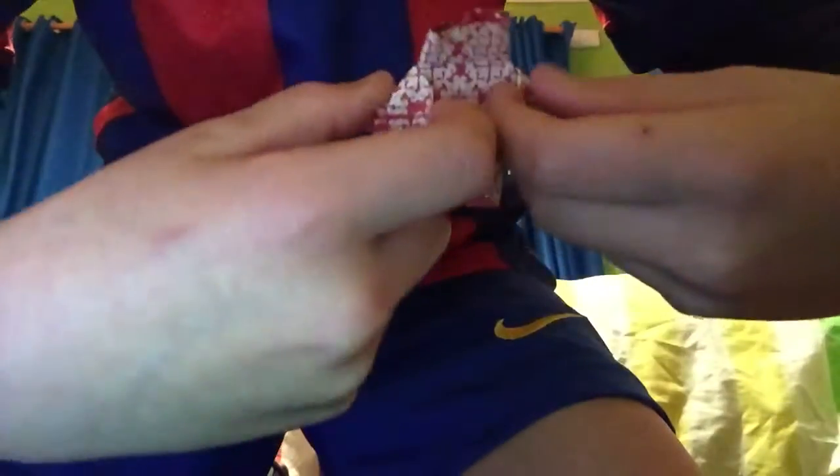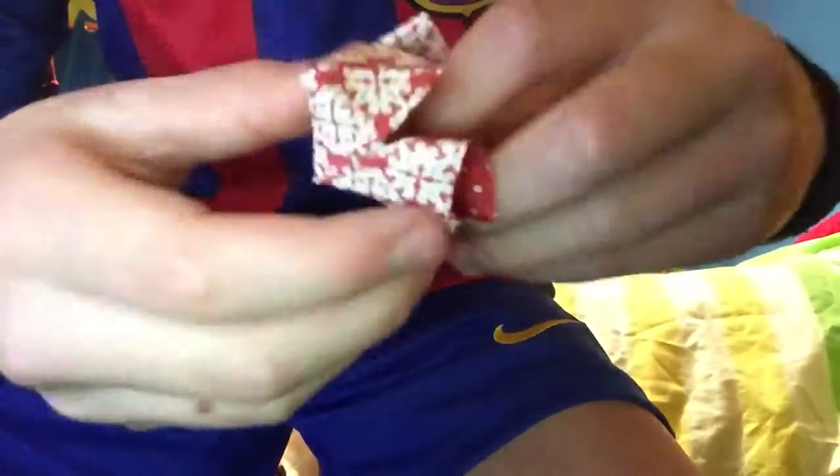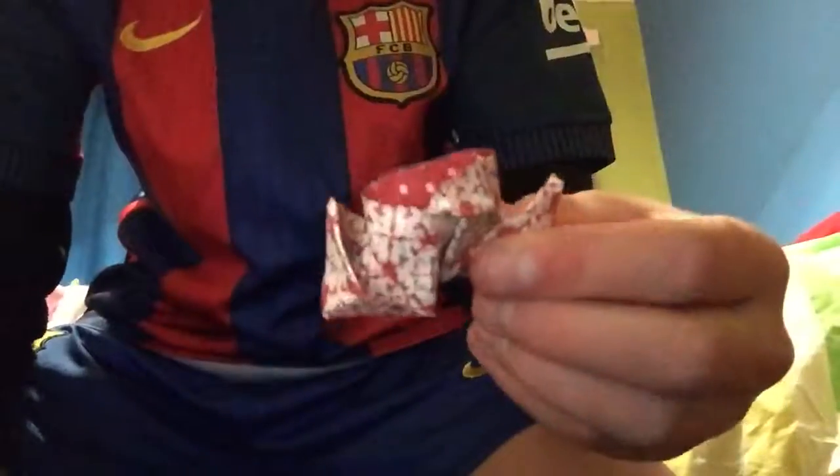So it should look like this. These two flaps that are pointing outwards — grab inside them and pull it out whilst pushing it in, and then you've made a steamboat. This one's a bit bad though.